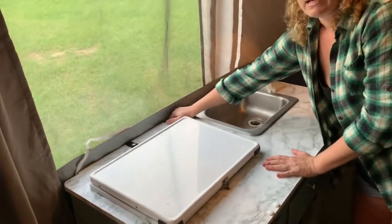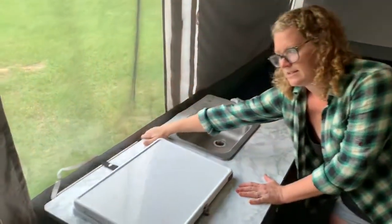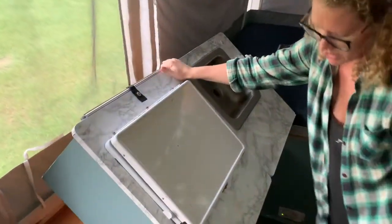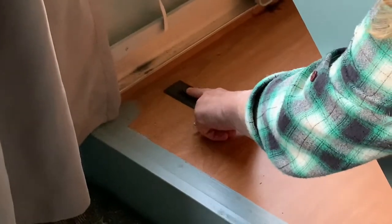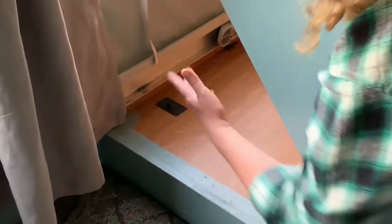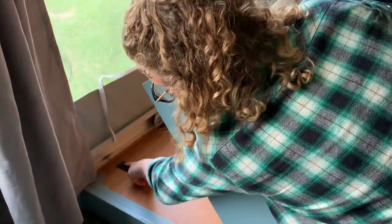You'll notice when I lift this up that the lights are going to shut off. That's because there is a switch right here that prevents the lights and air conditioning from turning on if the galley is not closed or open all the way — it just puts weight on that.